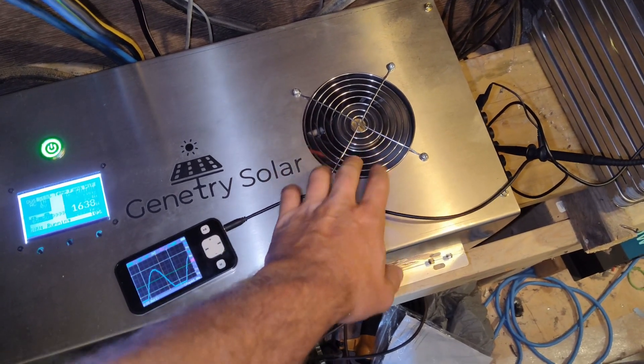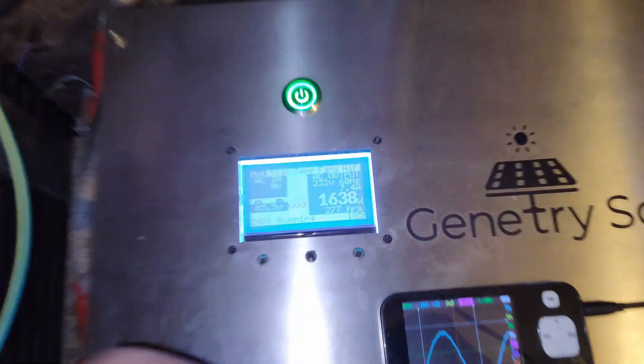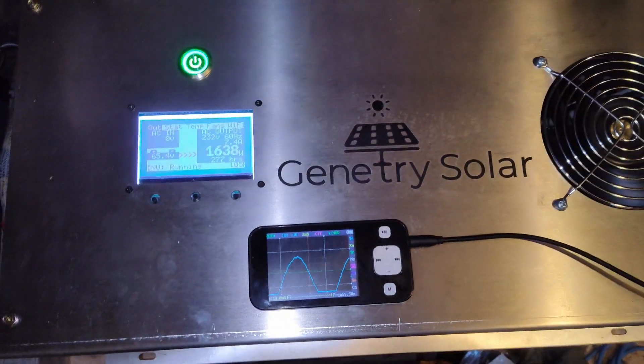The fans just started — they're actually pretty quiet. I guess they only get really loud when it's really hot. We are running 1600 watts, which is my whole house right now, with one AC unit running.